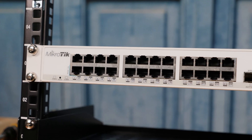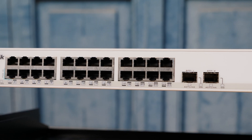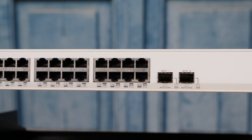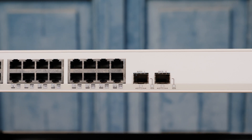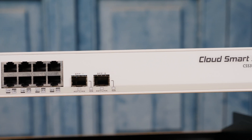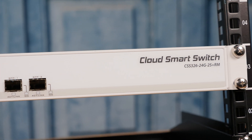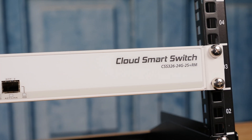The MikroTik CSS 326 is a really compact unit. It's short depth, fits on two rack units, and is a rack mount unit. It's very similar in size to the CRS 326, so it's pretty hard to tell the two apart. There are 24 1GB Ethernet ports in three blocks of eight on both switches, and two SFP Plus ports. They look very similar. One key distinguishing difference is that the CSS 326 does not have the serial console port that you saw on the CRS series.